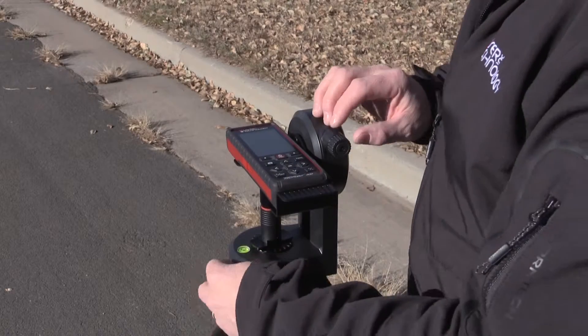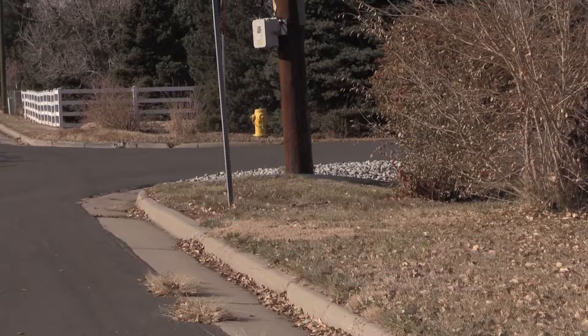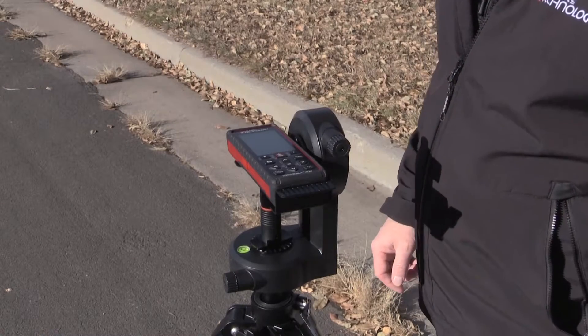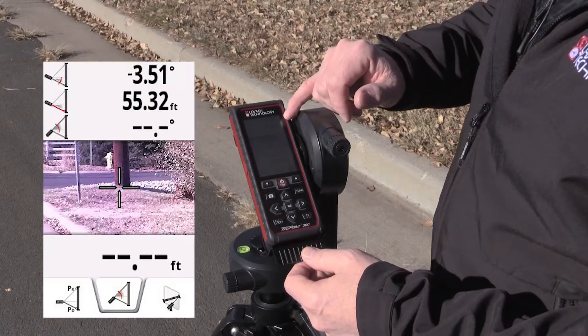The first thing I'm going to do is take a measurement to the base — get a distance and a base angle established. I press the fire button, the laser is activated, and the crosshairs are red on the screen. I press the fire button again and I get my distance and the base angle.